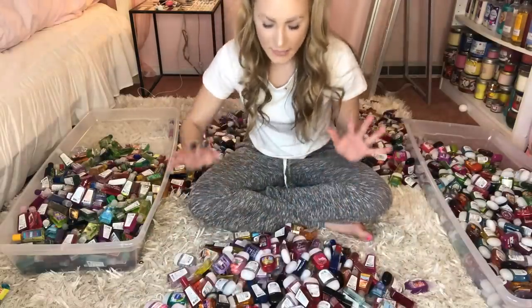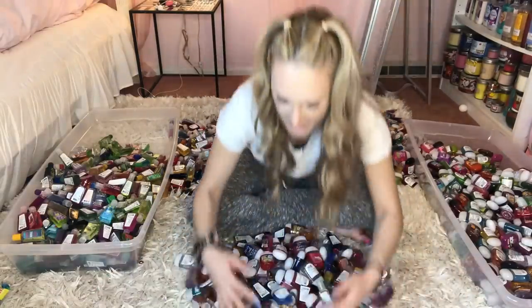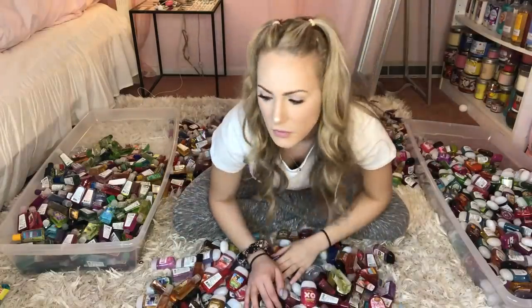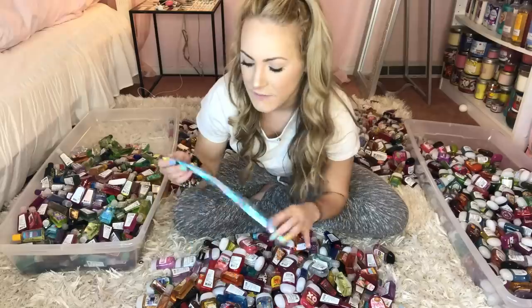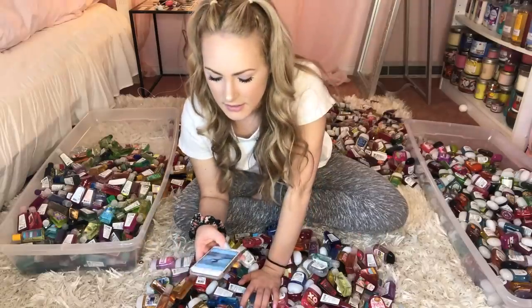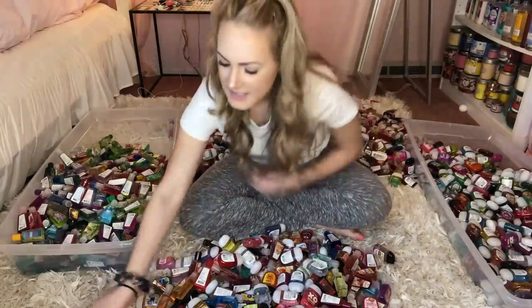What I'm gonna do is set the timer again for one minute. We have a pretty decent little pile here, and the same thing is going to apply. If I get them all organized, I'm going to get to eat this Nerds rope. And if I don't, I'm gonna have to give it to my brother because he really likes these. I really don't want to do that — I won that at Dave & Buster's and it took up all of my points. All that hard work for nothing. I'm gonna set the timer.